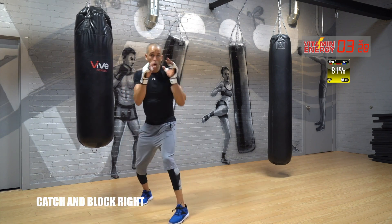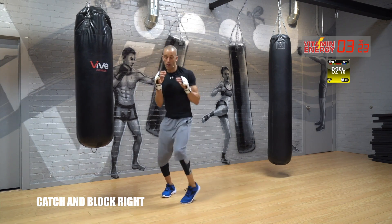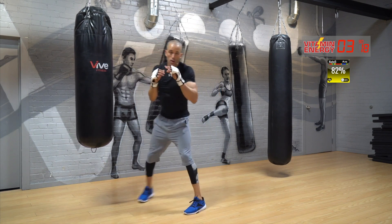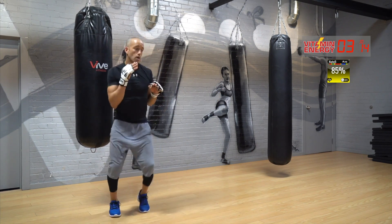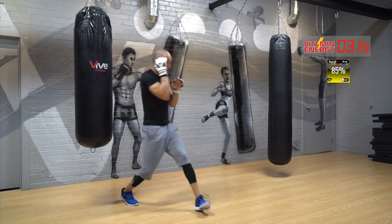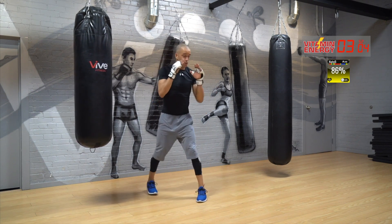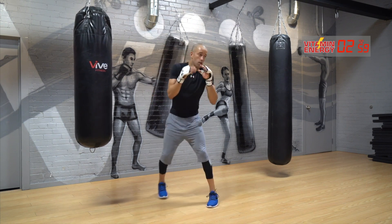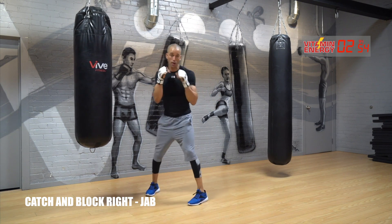Now watch — catch the jab, catch the cross, block. Let's go: catch, catch, block, catch, catch, block, good. Catch, catch, block, move. If you're thinking about blocking the body, dip to dig in, then snap the jab — catch, catch, block. I want a fast jab — work it. Catch, catch, block. They should not see that jab coming.